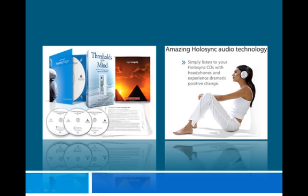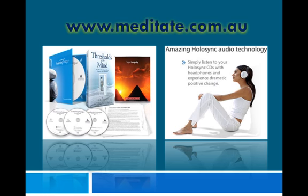If you want to know more about meditation and its amazing benefits, visit www.meditate.com.au.